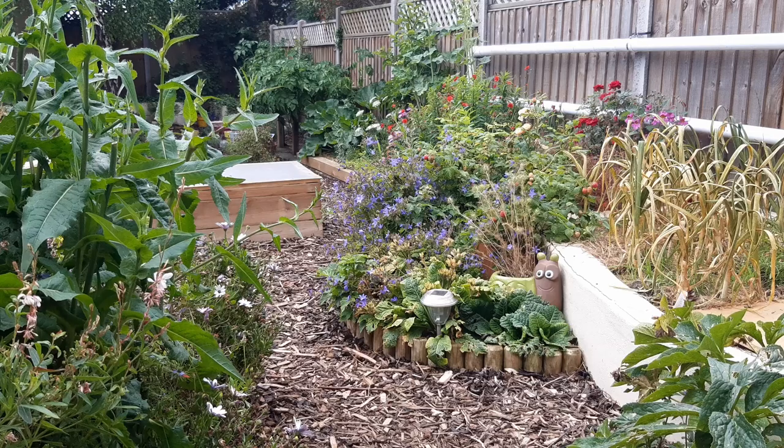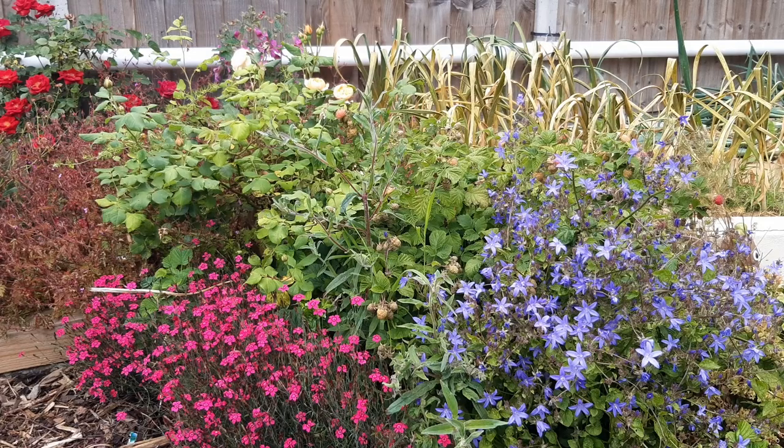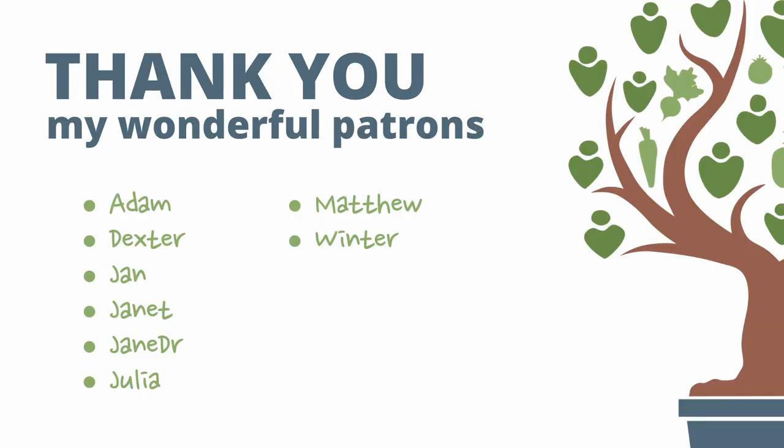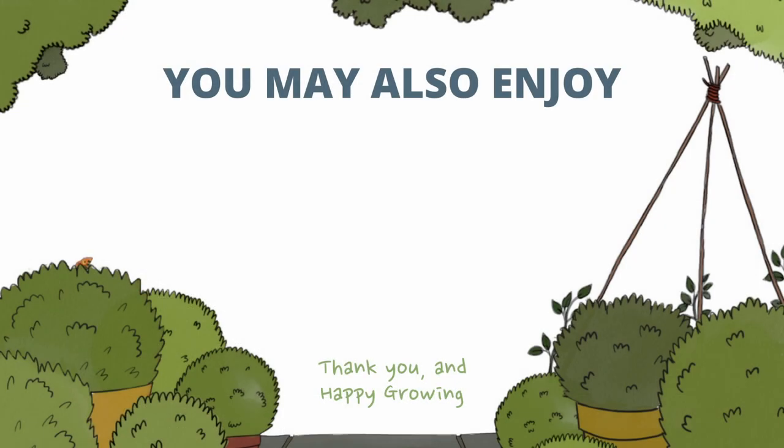It's very disheartening to have your work undone by slugs and snails, but hopefully this video has armed you with a few effective solutions. If you've got any tips for controlling pests in your garden or allotment, please put them in the comments so we can all learn and grow together. Thank you to my patrons for their support and to everyone who commented on the previous video. Here are a couple of videos you may be interested in — thank you for your time and happy growing!